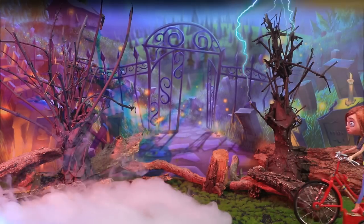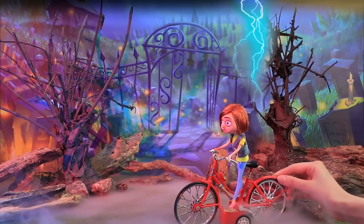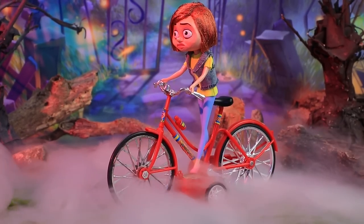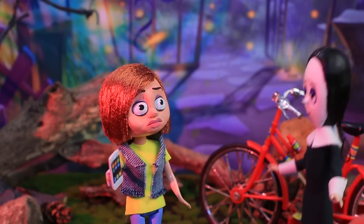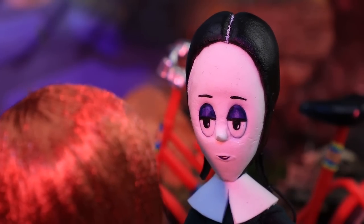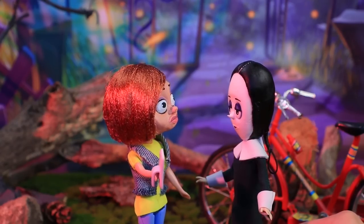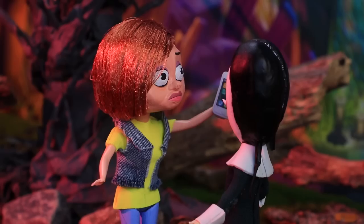Oops, looks like I wandered too far this time. I never noticed the gates before — it's so chilly and foggy in here. I need to show it to my followers right away. Hi Parker, welcome to our home! How about a house tour? No way! Wednesday, it would be crazy of me to visit your place.